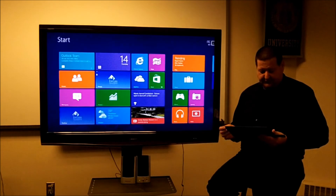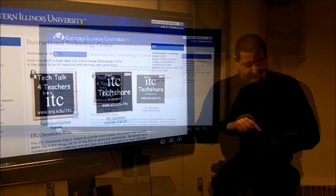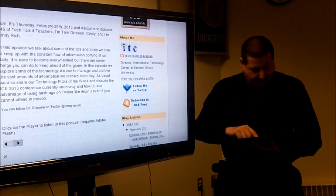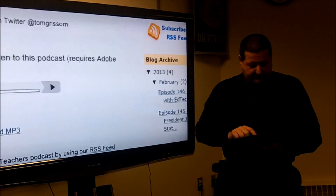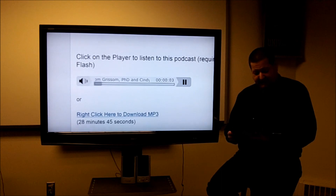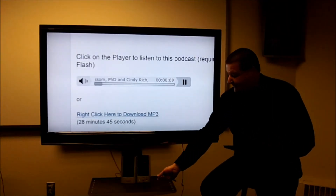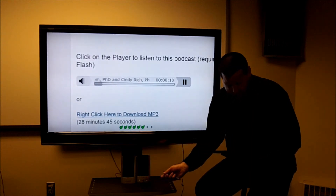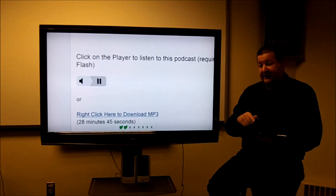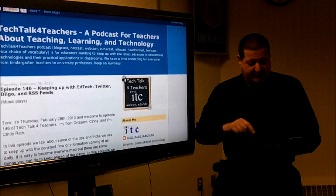Let's jump out to our Instructional Technology Center webpage. Not only can it do video, but it also does audio. I can zoom in a little bit — this is our Tech Talk for Teachers podcast. I have the TV connected to some external speakers, so you should be able to hear that. So we've got both audio and video, and it actually streams YouTube videos and things like that, so it does a really good job with all of that.